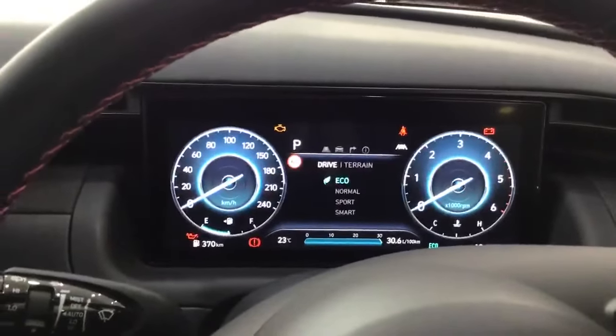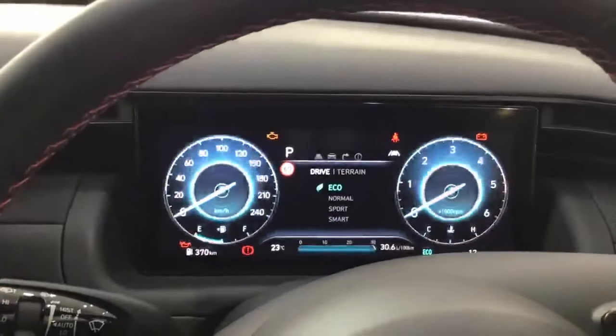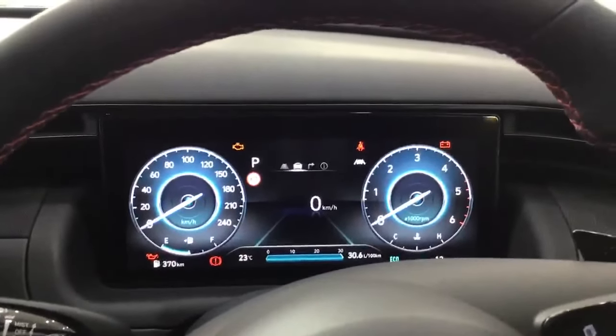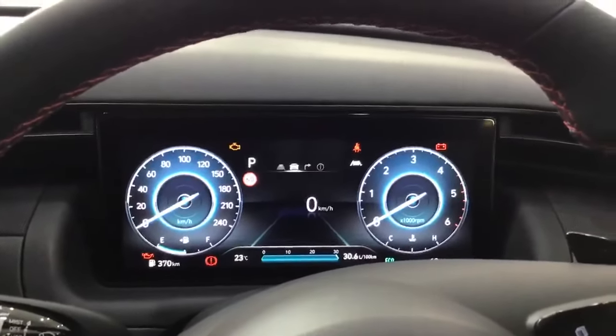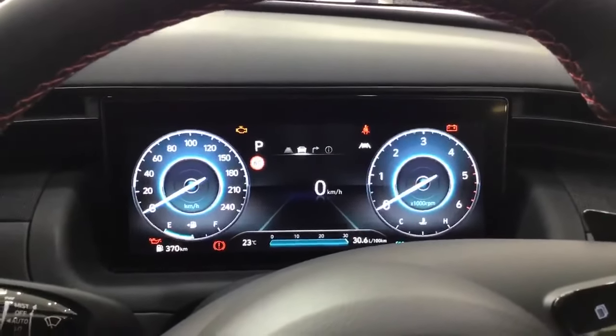We'll start off with Eco mode, Normal mode, Sport mode, and Smart mode. First of all, Eco mode is very useful when you're cruising along the highway — it helps you burn less fuel and handles very easily. It's also very good when you're driving on a daily basis.